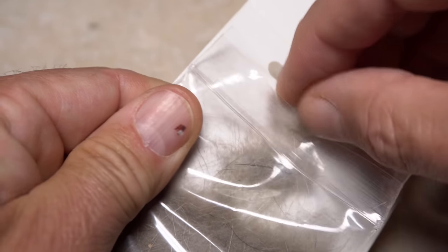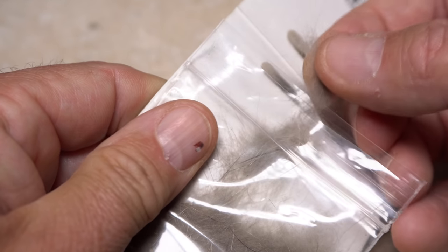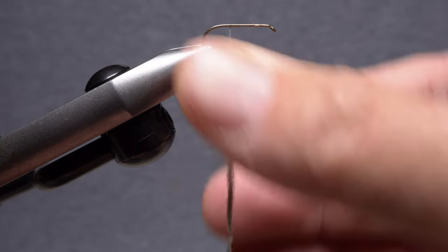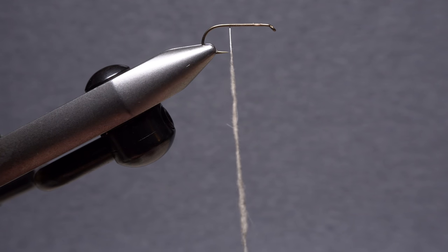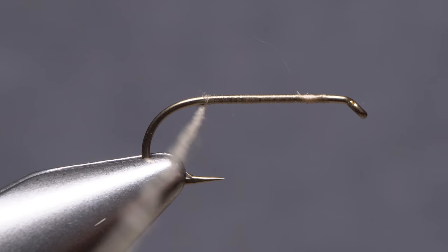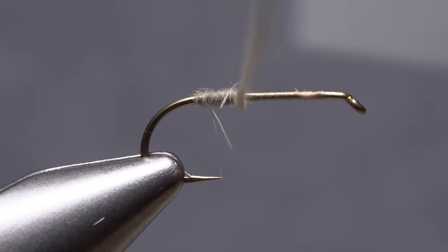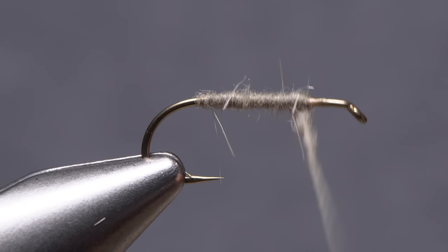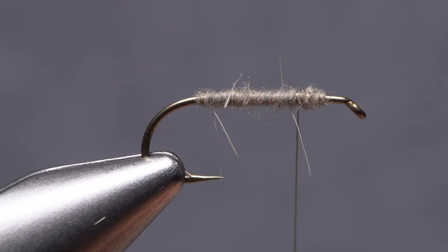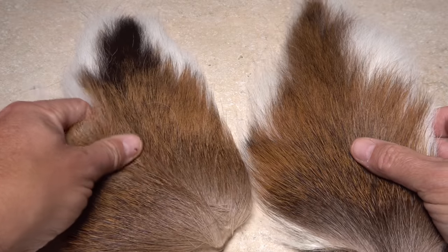This step isn't essential, but I like to take a small pinch of Adams gray beaver fur dubbing from the packet and use it to create a very slender dubbing noodle, approximately an inch and a half in length on my tying thread. Begin wrapping the noodle so the dubbing starts right at the hook bend, then take touching wraps forward all the way back to the initial tie-in point, ending with your tying thread about one third of the way down the hook shank. This thin layer of dubbing will help to grip the slippery deer hair that gets tied in next — helpful but not essential.